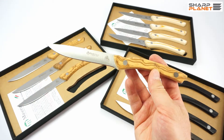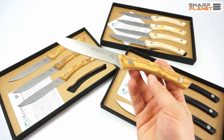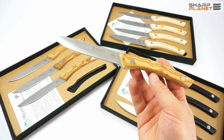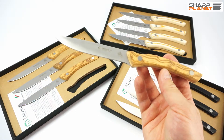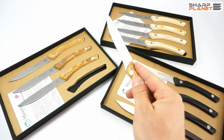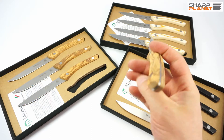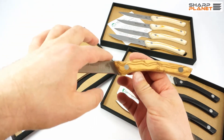Maserin states that these knives have a hardness of 56 HRC, but this is really not an important feature in steak knives. The most important thing is that they are really nice to use, to hold, and also really nice to look at. They have a nice blade design.